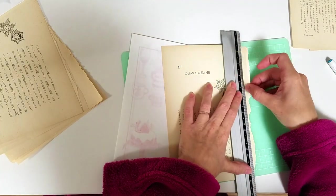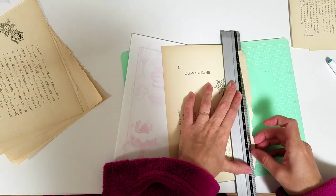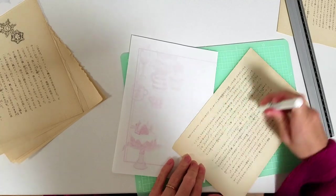Hi everybody, welcome back to part 3 of my Christmas junk journal series. This video is going to quickly show you how I assembled the pages to go inside.